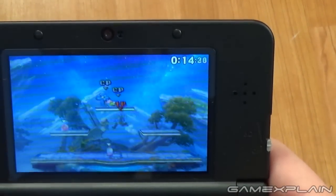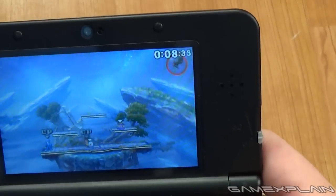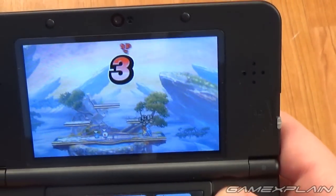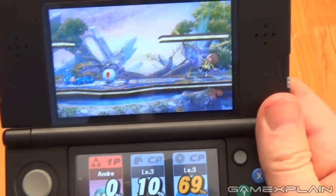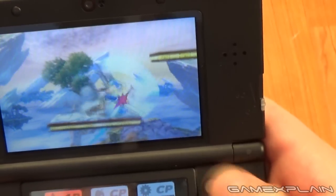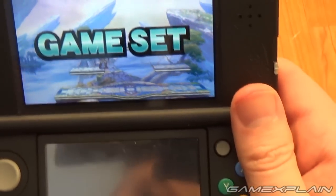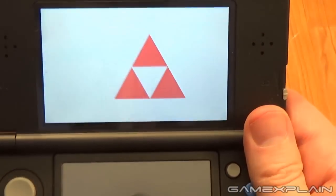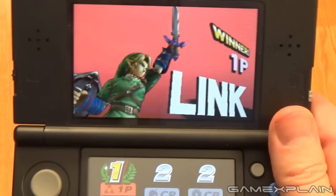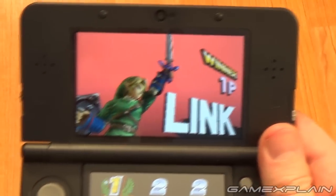I prefer using it from an ergonomic standpoint, and it might actually help save your 3DS circle pad too. It just allows you to do some things you can't normally do as well. Thanks for watching. If you guys have any questions about the new 3DS, I will be making a video answering some of them soon — go post them in the comments below and I'll do a video maybe later today or probably tomorrow answering your questions. Keep an eye on GameExplain.com for more on Smash Bros. 3DS, more on the new 3DS, and all kinds of gaming things too. Bye guys!